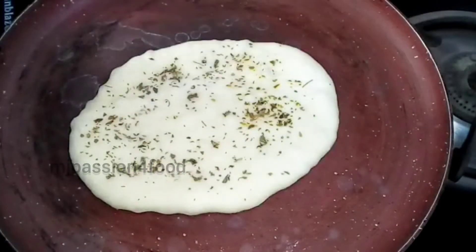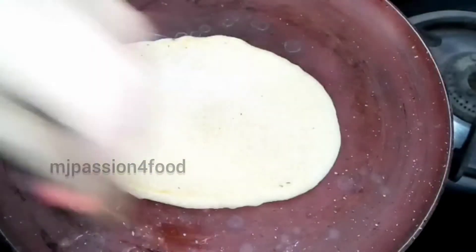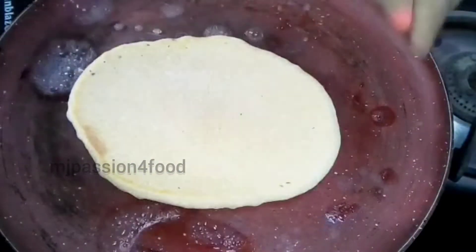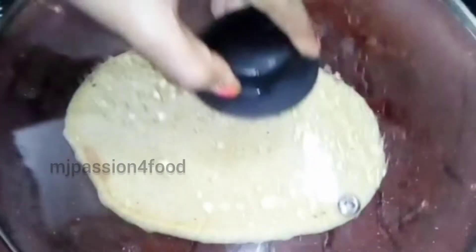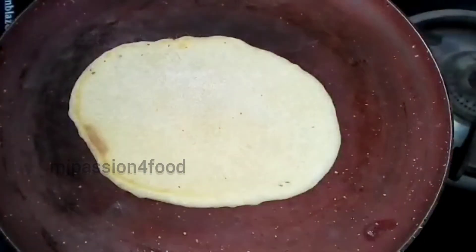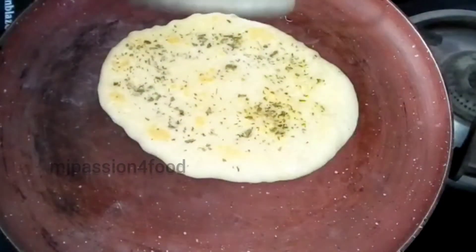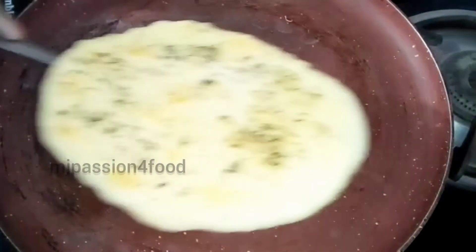After that, we will flip it. See, it looks good now. We will sprinkle it again and cook for about 30 seconds so that it is done. See — this is a big, soft, fluffy kulcha!